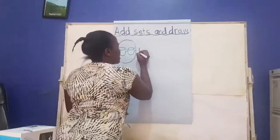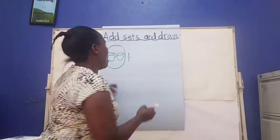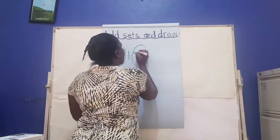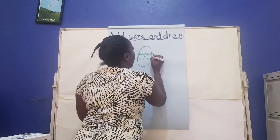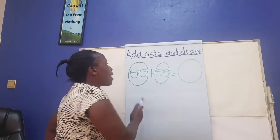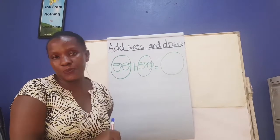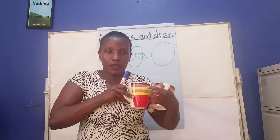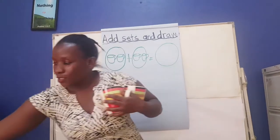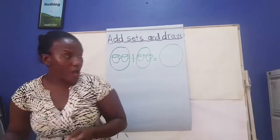And what did we say this sign is? You're still good children — it's a plus sign. We say two cups plus another two cups here. If you add them together, what do they make? Let me draw a big set here. We have one, two, three, four — they are four cups. Two cups plus two cups: if you count them together, how many cups do you get? One, two, three, four — they become four cups.